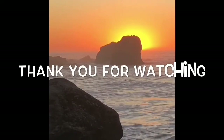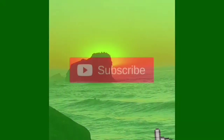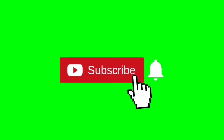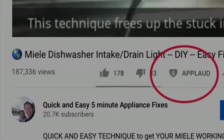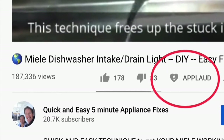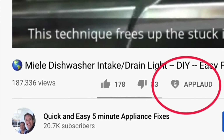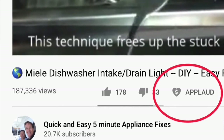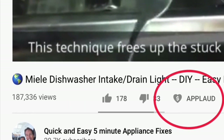Thanks so much for watching our video — we really appreciate your support. When you get a chance, please press the subscribe button below and also the notification bell so we can send you more videos about appliance repair. Please also give us a thumbs up if you enjoyed the video, and if it really helped you, press the new apply button to show your support. Thanks again.